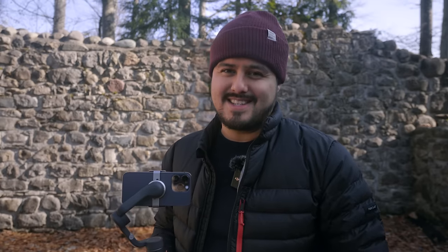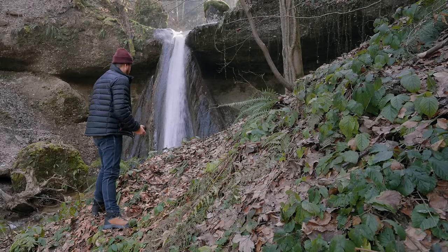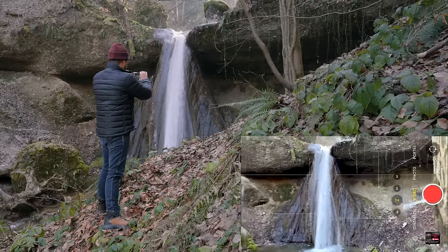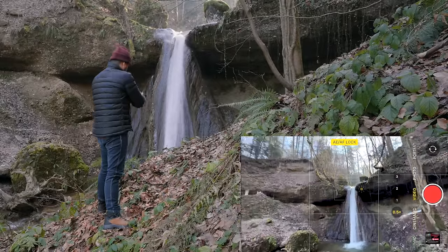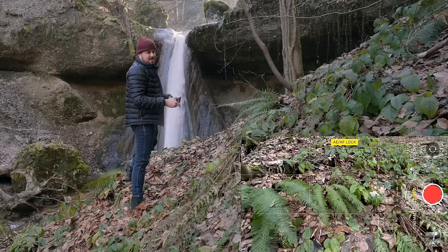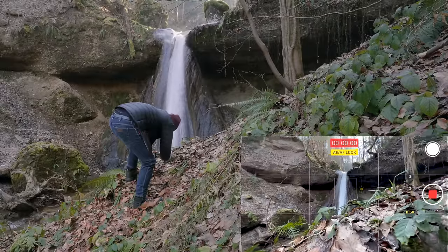Now I'm at a beautiful waterfall and I'm going to create a low shot. This will be difficult because the floor is uneven and I really have to push forward as much as possible to make the shot look dynamic. Starting off handheld, I'll use the ultra wide angle lens, tap and hold to lock focus and exposure on the waterfall, get low to the ground, and push forward with my whole body while keeping the horizon level.